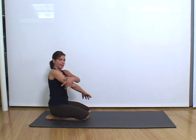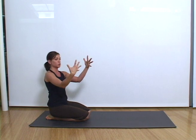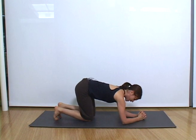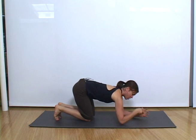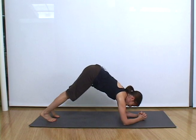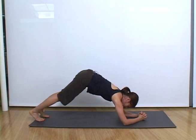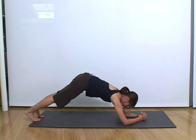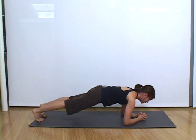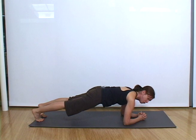The second one that targets that area is called dolphin pose. You're going to interdigitate your fingers, place the arms on the mat so that your forearms are flat down and you're making like a triangle that's missing the bottom part. You're going to bring your legs back into a very long downward dog. From here you're going to bring your chin forward past your fist as if you're in a plank position with your forearms down.